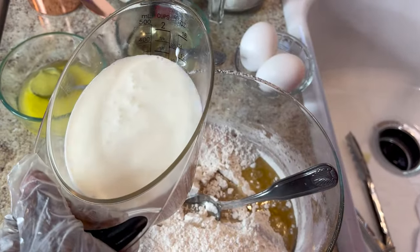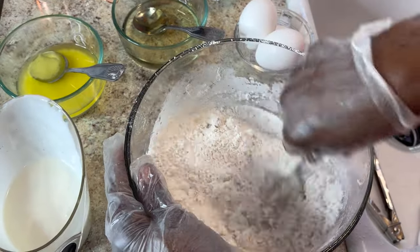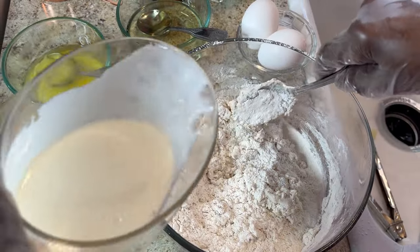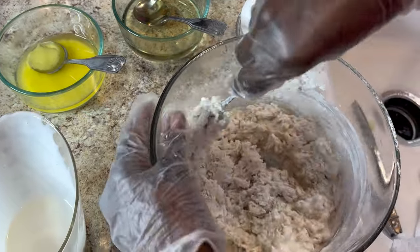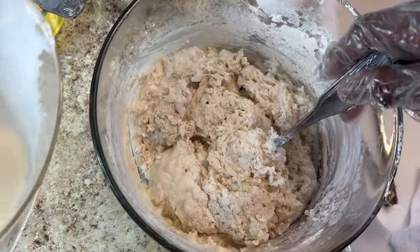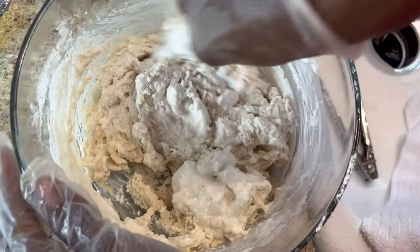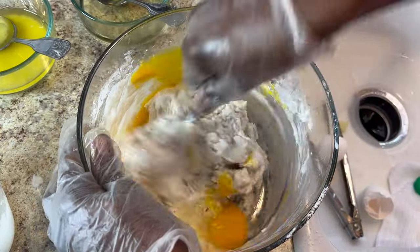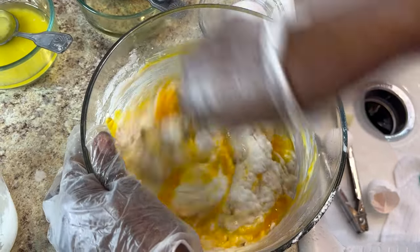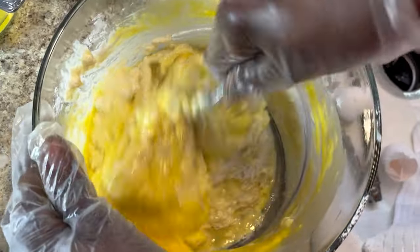Pour the buttermilk in and stir it slowly. This is about a cup and a half of buttermilk for roughly two and a half cups of flour — that makes a lot of pancakes. Before I add anything else, I'm going to put two large eggs in. That's all you need for pancakes. We used to cook our pancakes in olive oil back in the day. I've got two eggs total for my batter.